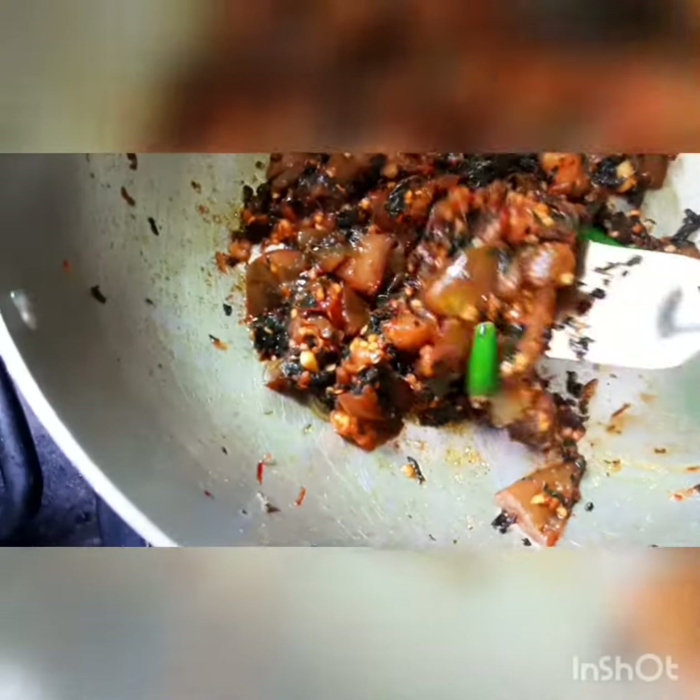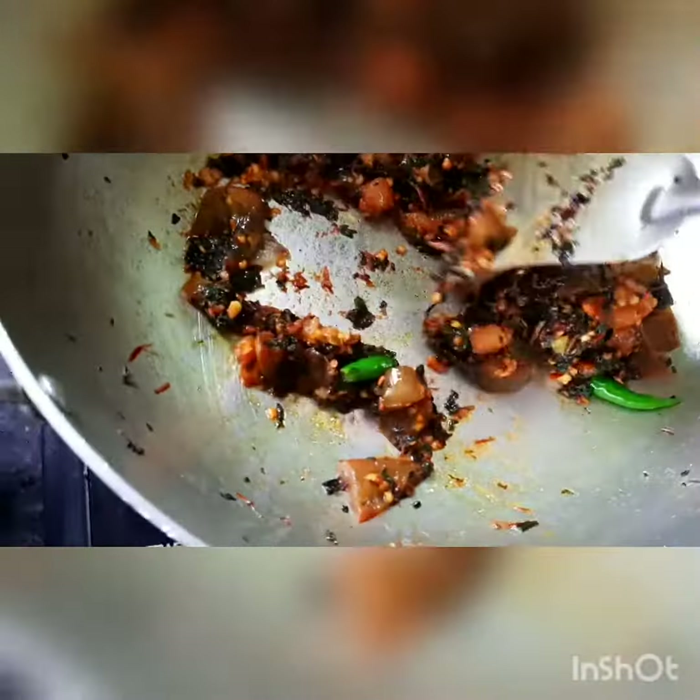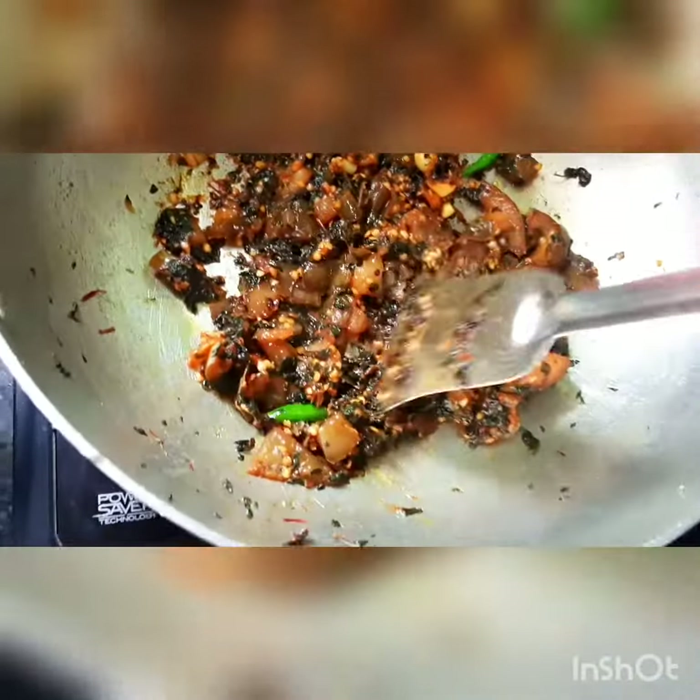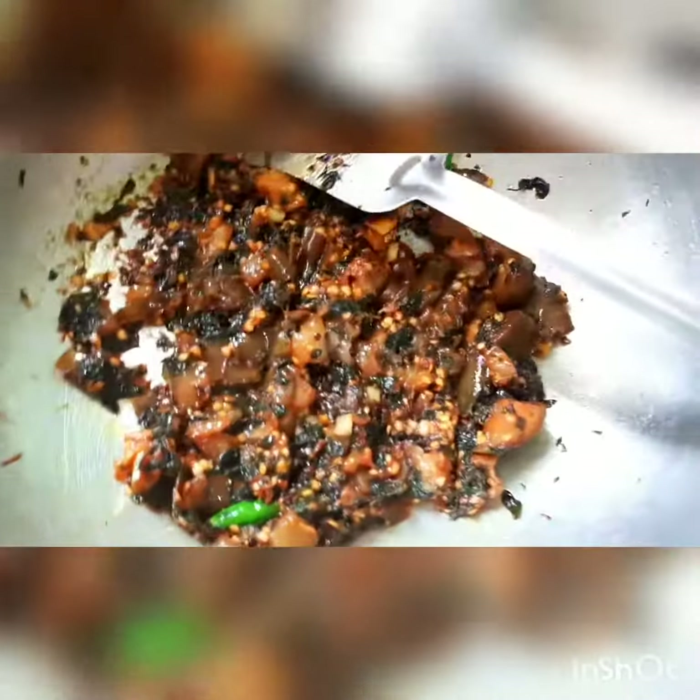So in the note shag, I want garlic, kalonji, a little mustard seeds, sliced green chili, and eggplant. Note shag is cooked nicely. Note shag is ready.